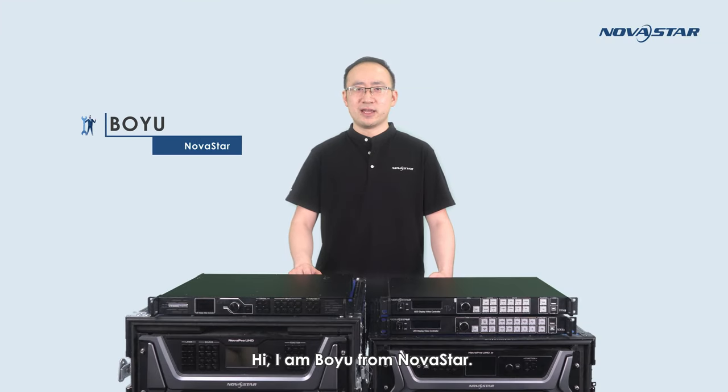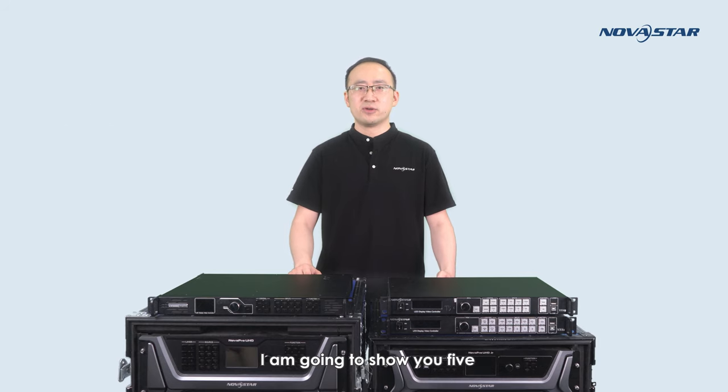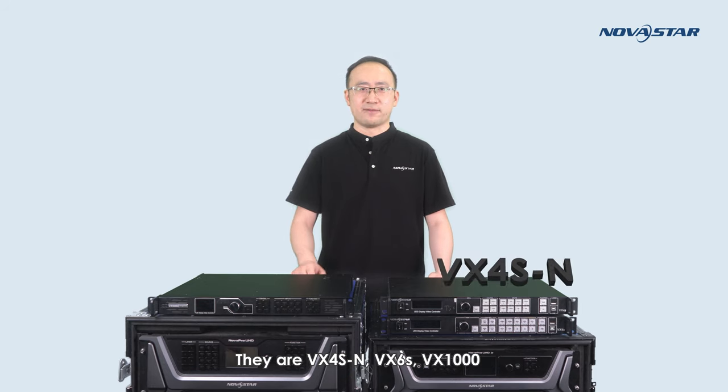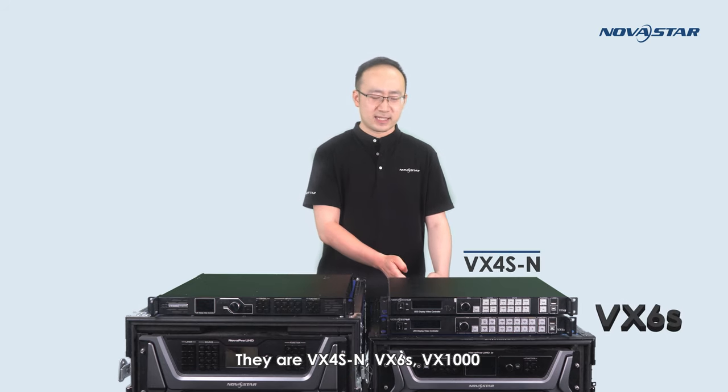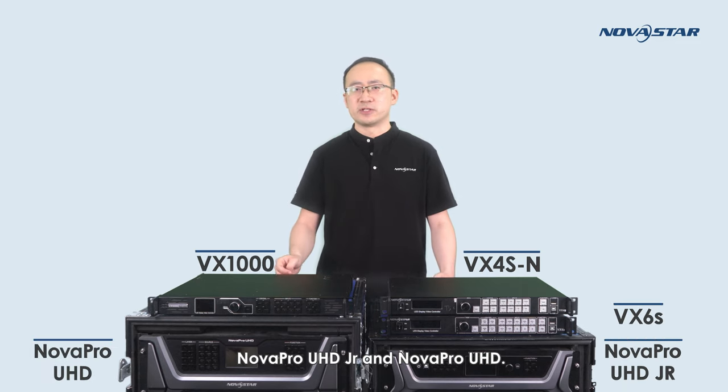Hi, I'm Boyu from NOVA Star. In this video, I would like to talk about the all-in-one video controllers of NOVA Star. Today, I'm going to show you five main models of all-in-one video controllers. They are VX4SN, VX6S, VX1000, NovaPro UHD Jr., and NovaPro UHD.